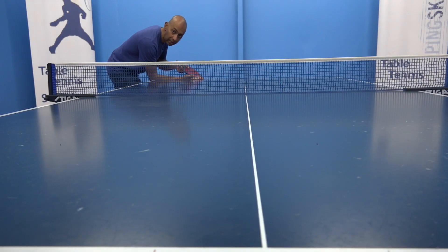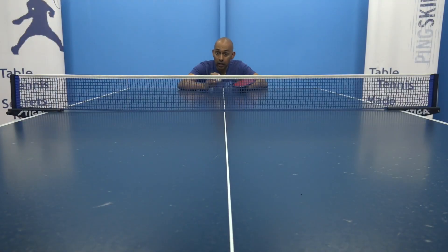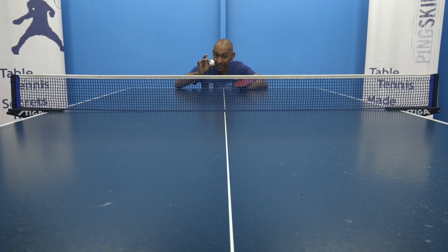Tip two: keep the ball low. If the serve goes low over the net then the bounce is also going to be lower, which means it's going to be more difficult to attack.